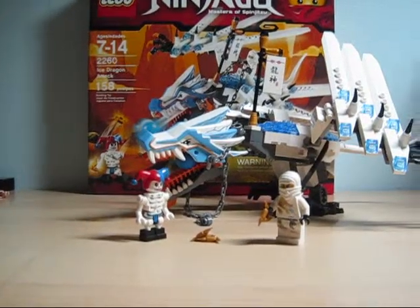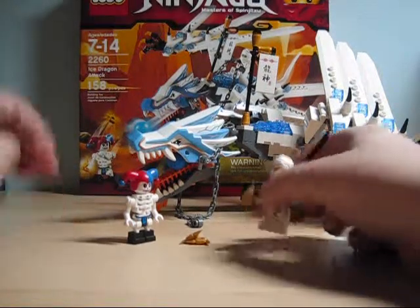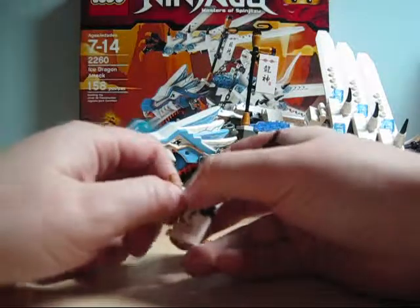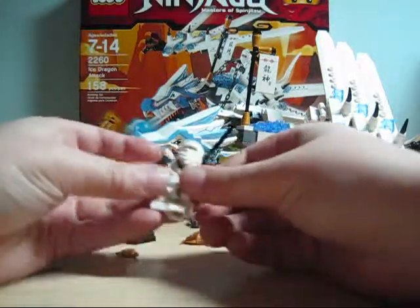Hey guys, welcome to another LEGO Ninjago review — the LEGO Ninjago Ice Dragon Attack, set number 2260. It has 158 pieces. Sorry if you hear talking in the background; I told everyone to be quiet but they usually don't listen.